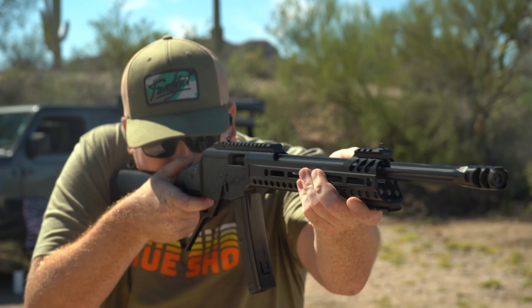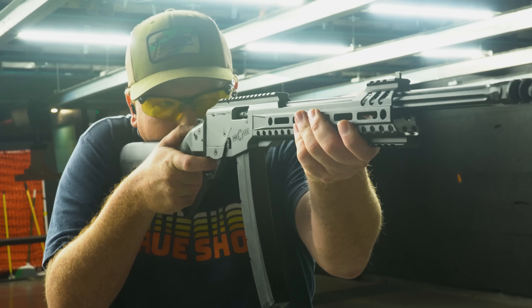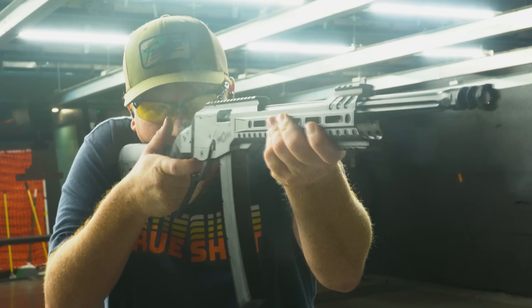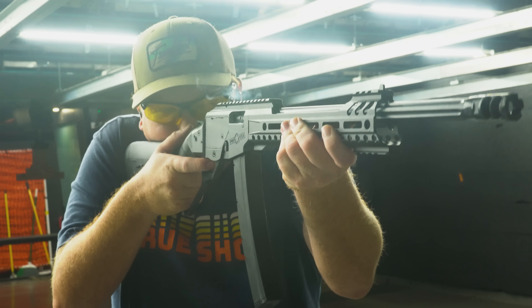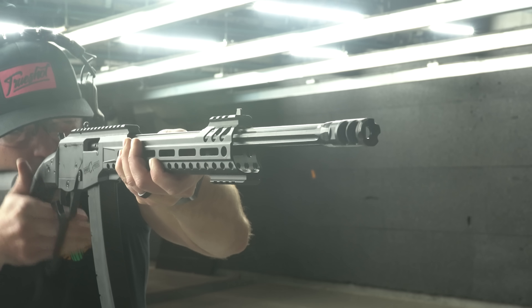I was able to work that action and get really quick shots. Kurt and I really did enjoy this — I was able to get really quick follow-up shots. I was really able to work that action and just go bang, bang, bang, bang. We also took Joe from our sales team out to shoot this and he enjoyed it as well.